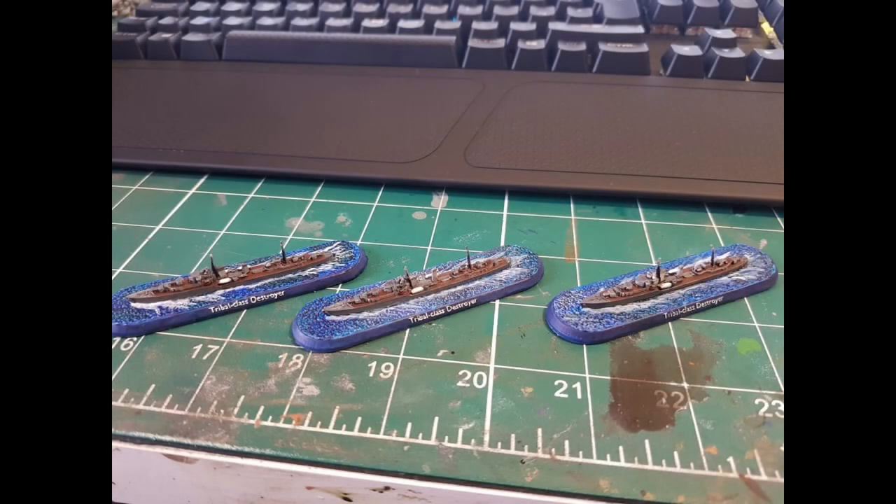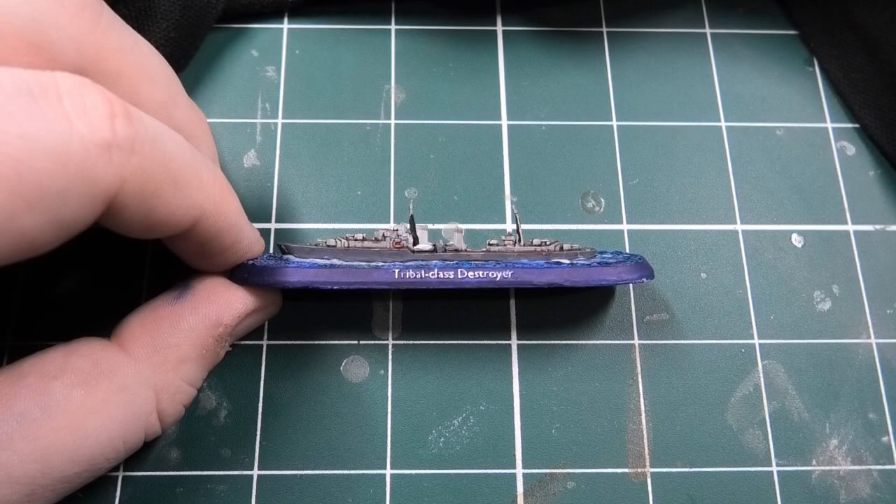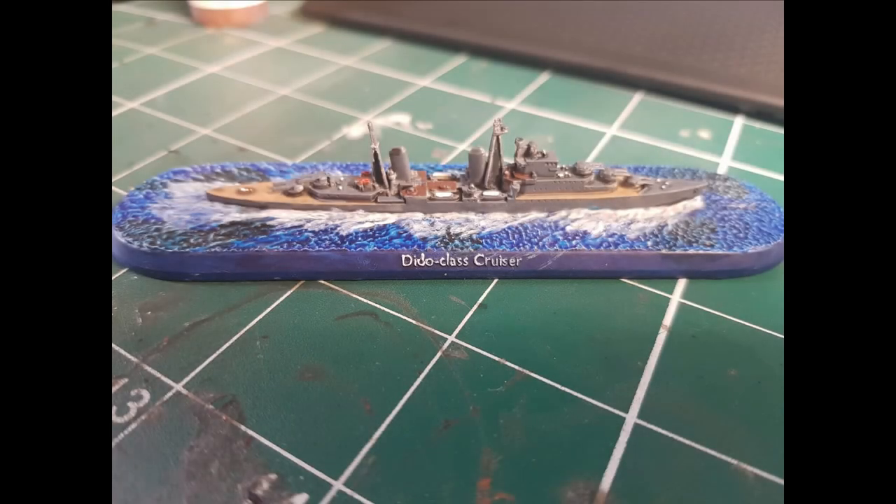I've had a really good time painting this up and I'm really looking forward to playing these. They're really simple and easy to paint and don't take very long either. Without filming, it's probably about 25 minutes of pure painting time, not including drying time. You can get the whole box done within a week painting one a night — or paint all three destroyers in a single night if you're batch painting them.